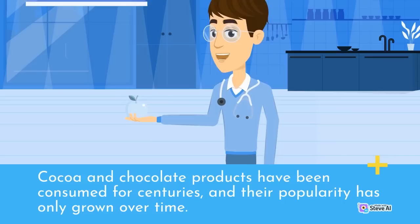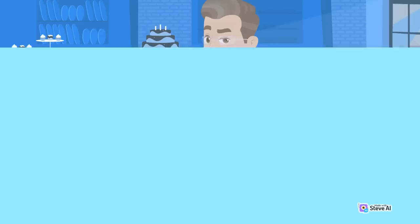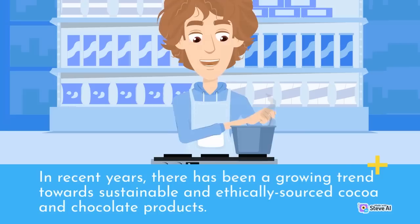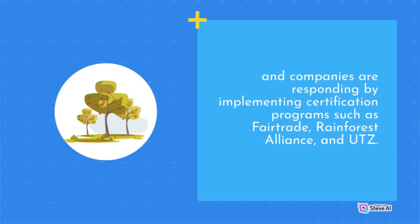Cocoa and chocolate products have been consumed for centuries, and their popularity has only grown over time. The global chocolate market is expected to reach $171 billion by 2026, with Asia-Pacific being the fastest-growing market. The majority of cocoa and chocolate production is concentrated in West Africa, with Ghana and Ivory Coast being the two largest cocoa producers in the world. In recent years, there has been a growing trend towards sustainable and ethically sourced cocoa and chocolate products.